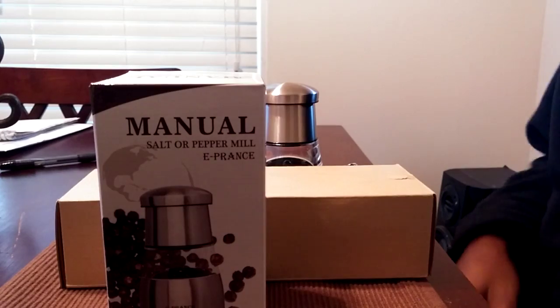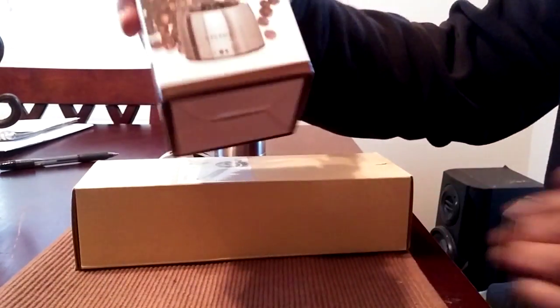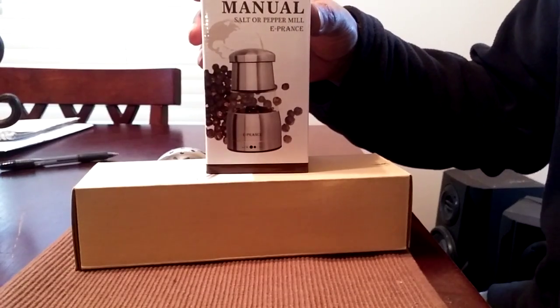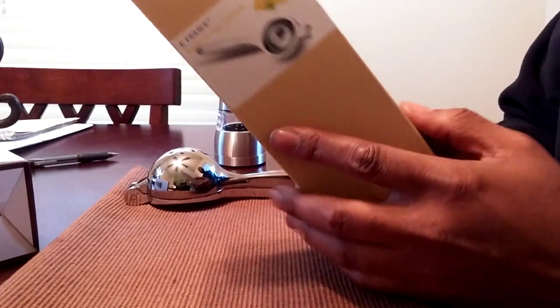Greetings everyone, this is Otis. I'm back with another video, and today I have from ePrantz a salt and pepper mill grinder, and also a lemon squeezer for oranges and limes, made out of stainless steel. You can find these products on Amazon.